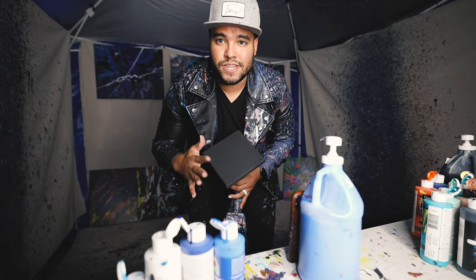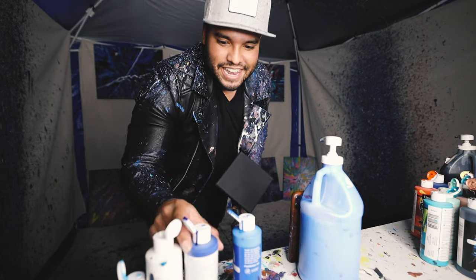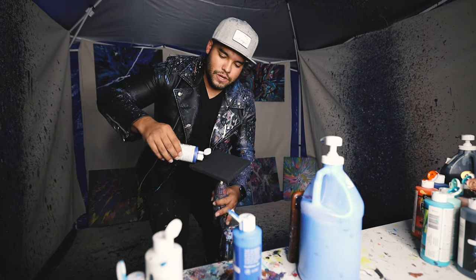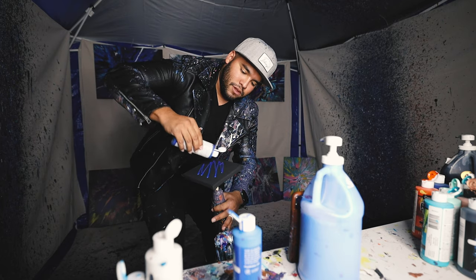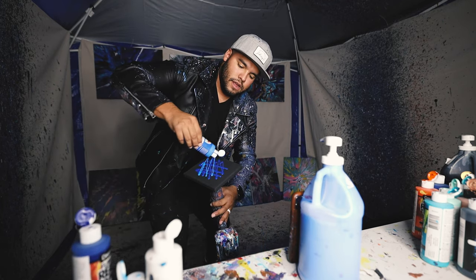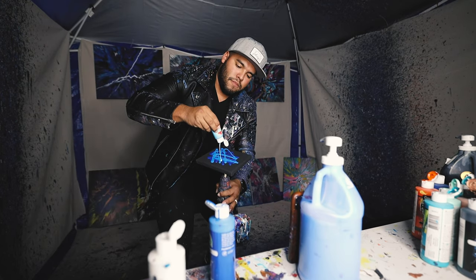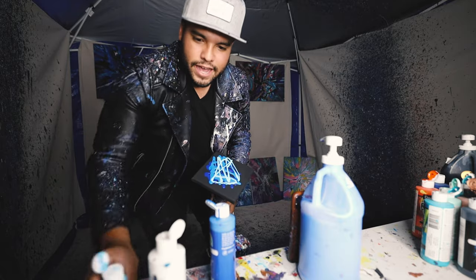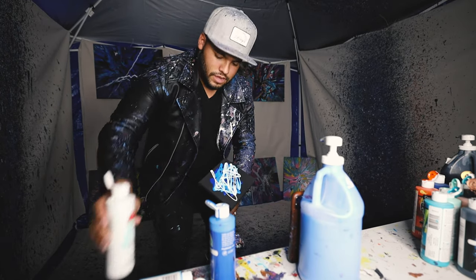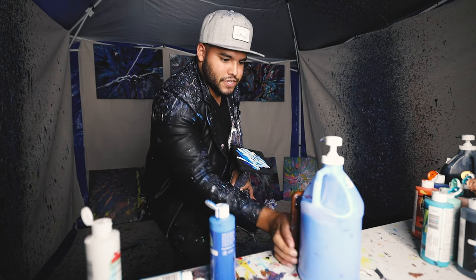All right guys, this first mini canvas, we're gonna do all blues and some white. Here we go. A little mini blues, here we go. We got some more blue here. We got some light blue. We got ourselves some white. This is gonna be sick.